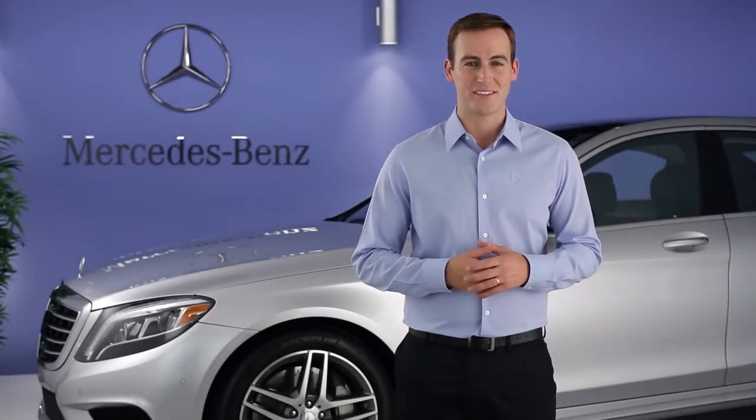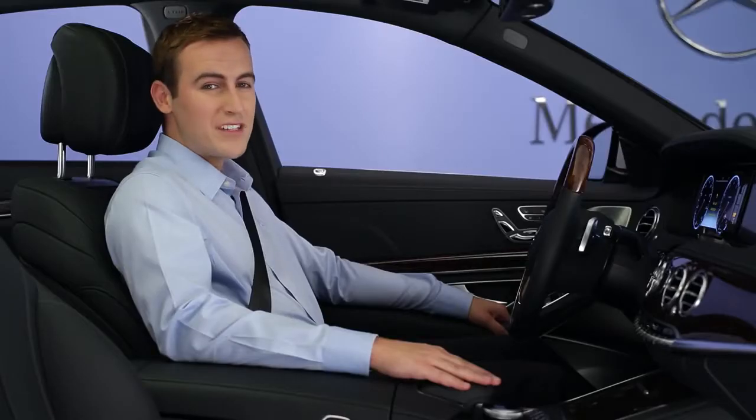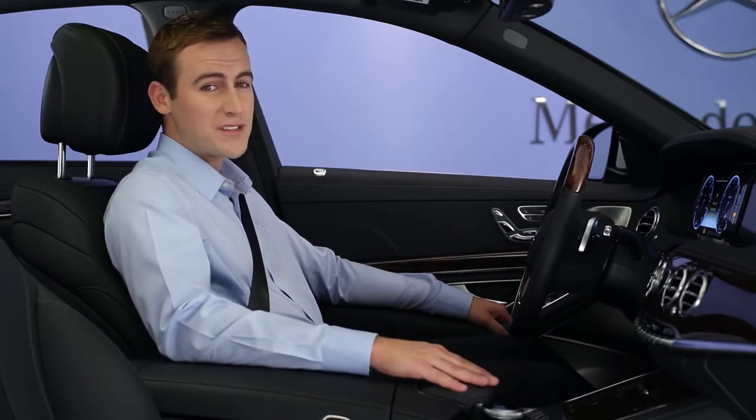Hi, I'm Jim from Mercedes-Benz. I'm going to show you how to enjoy the massaging multi-contour seats in your S-Class. The multi-contour seats offer a range of comforts unmatched in the industry. There's even a new feature that's like a hot stone massage at a spa.